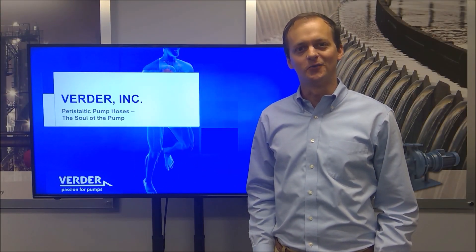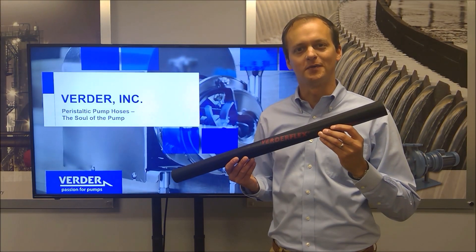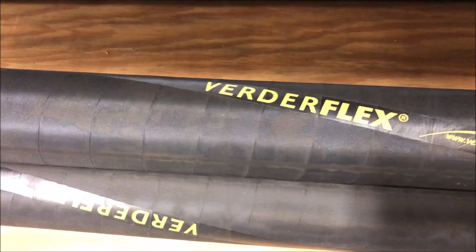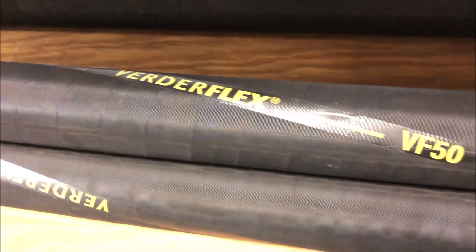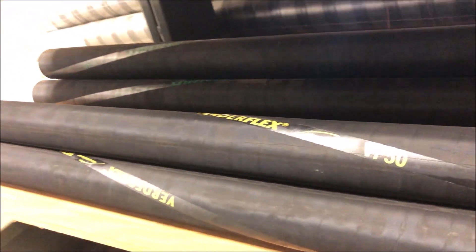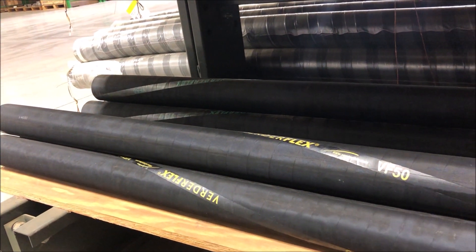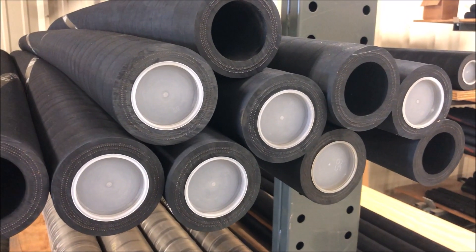Hello, in this video we're discussing peristaltic pump hoses, the soul of a hose pump. We all know that hose pumps have only one wearing part, the hose, which acts as the pumping element. Vertiflex brand hoses are engineered to last the longest, providing maximum service life and peace of mind to our customers.